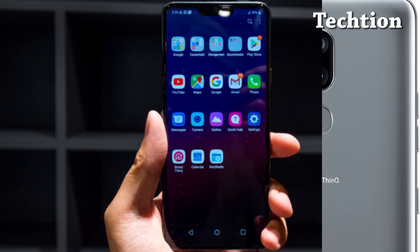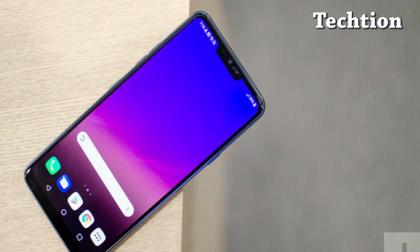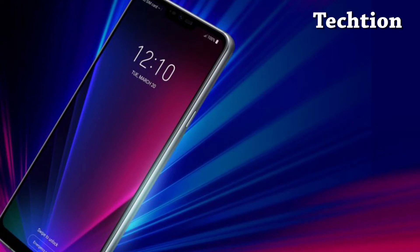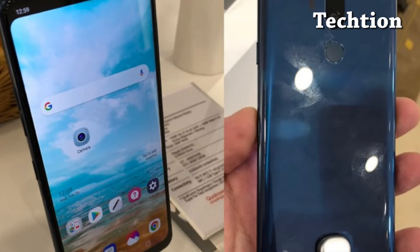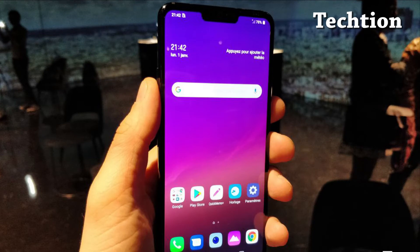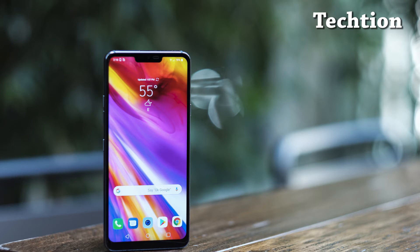We managed to nab an early look at the company's MLCD Plus technology during a tour of LG Display in South Korea last year. The technology has already appeared in large TV-sized panels and older mobile products, but this is the first time LG has used it in a smartphone form factor. We saw a few handset-sized demo units inside LG Display's Padu showroom last year.